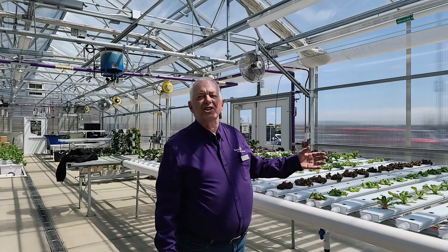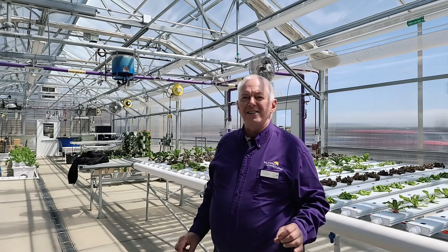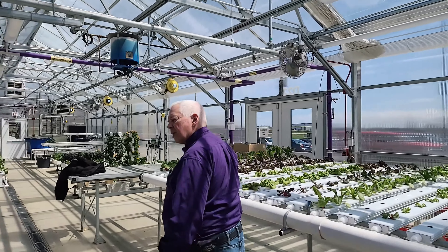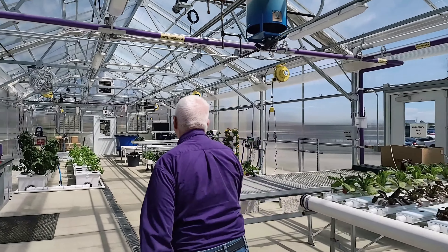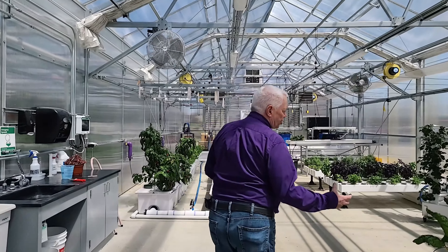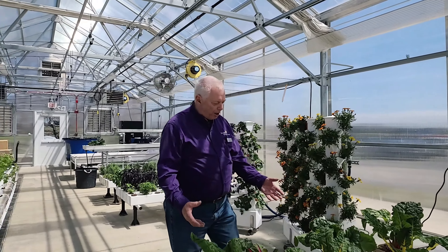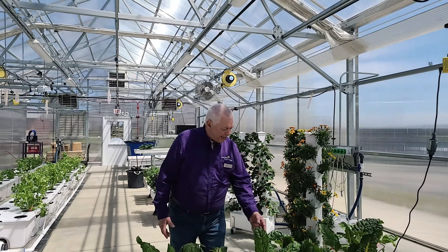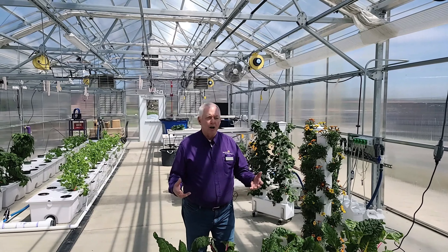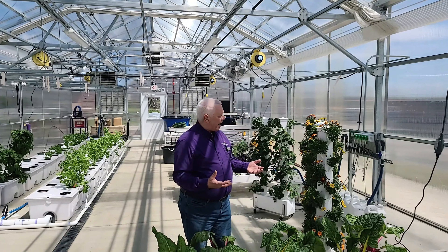If you ever go to Disney, you'll see this system — that's where one of the Mickey Mouse heads at Disney World is from. Over here we have Swiss chard, a leafy vegetable related to the beet. They come in various colors and cook down very nicely. They're called cut-and-come-again because you can cut off a leaf and a new one grows back out.